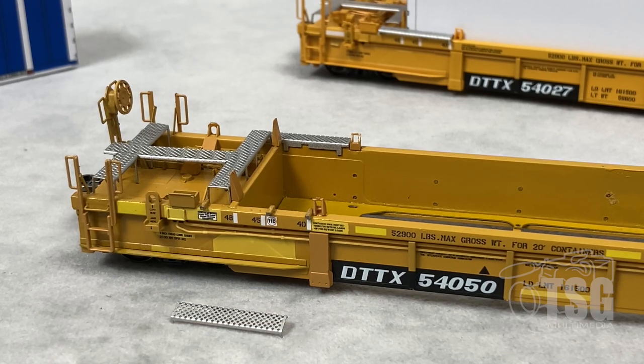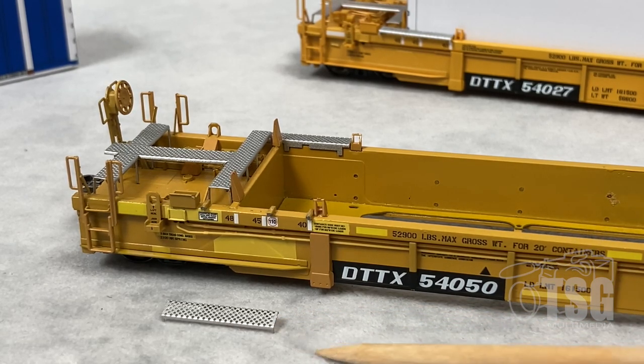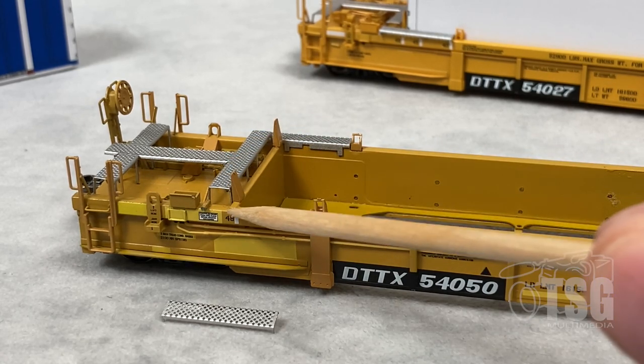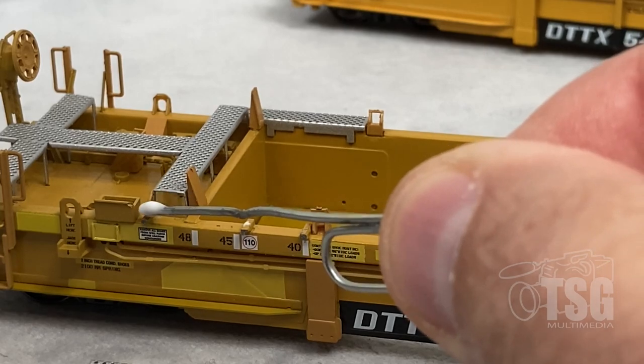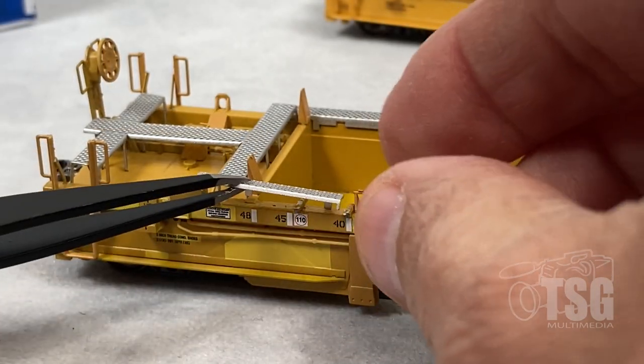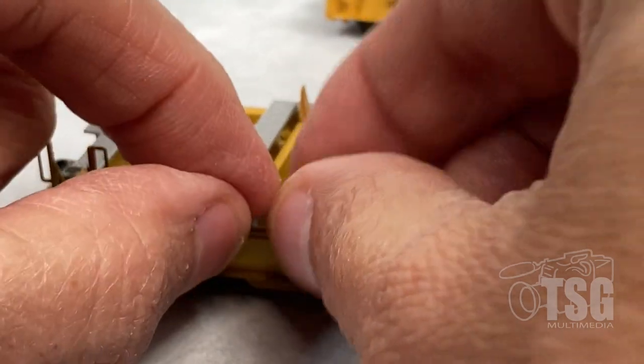Before we get to really looking at the models, I wanted to mention that as I was unpacking these, I noticed that this one had a little piece of etched metal sitting in the box. I thought it must have fallen off, and it didn't take long to figure out it fell off from right here. Looking at the density of details on this model, I'd say I was pretty lucky to have only one piece come off. It's no problem — just put some canopy glue on there and put it back on. When you ship something with this many parts on it, you have to expect this kind of thing to happen.